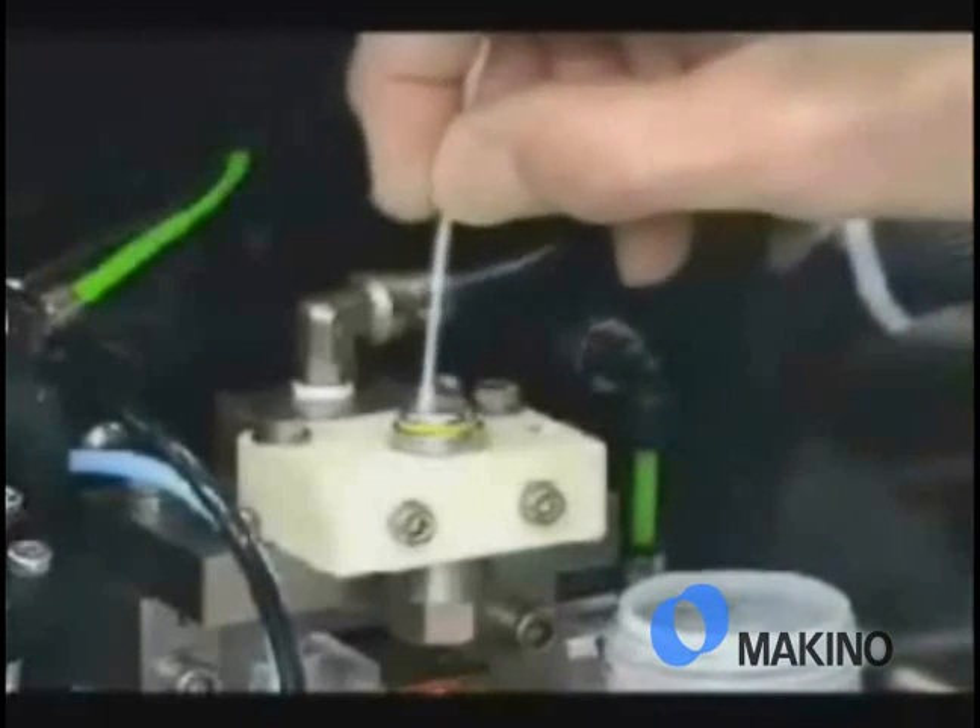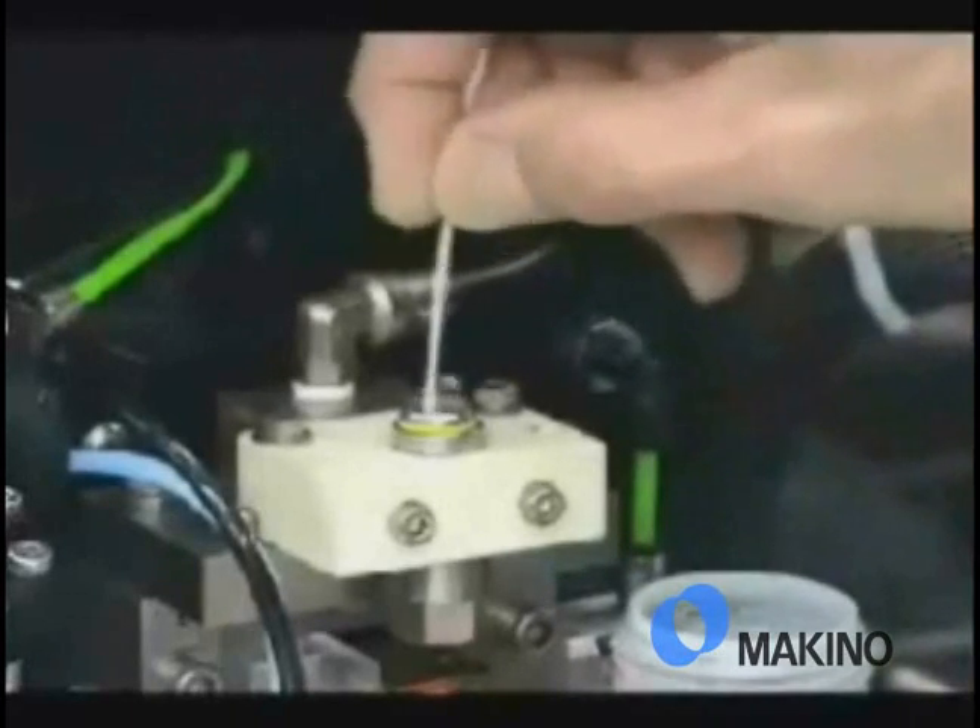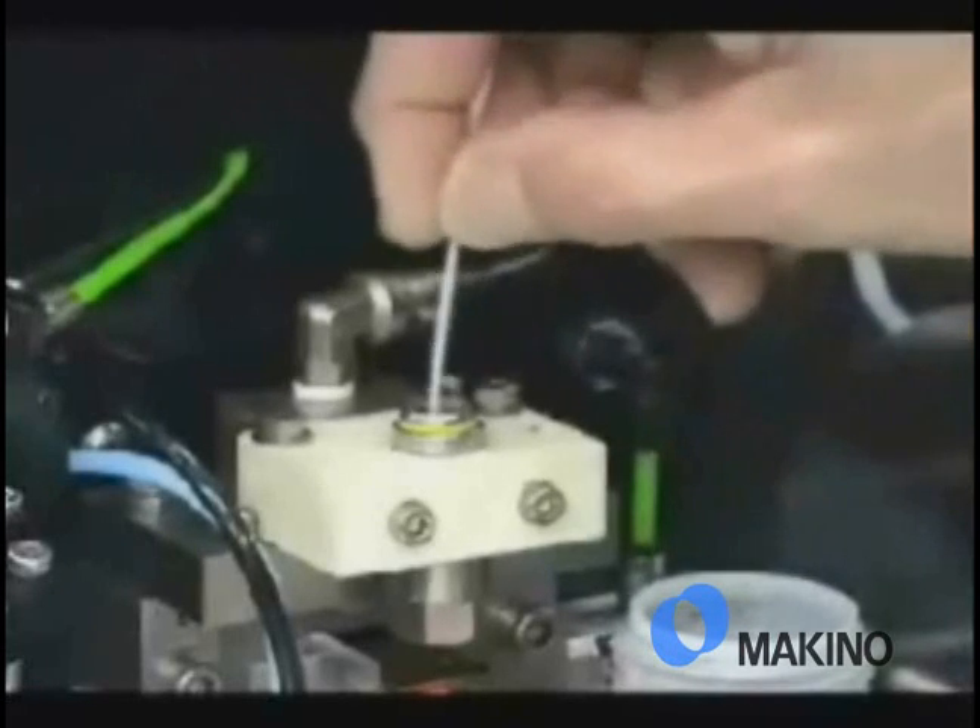It's also very important to pay attention to the specific directions of the manufacturer of your machine tool on exactly what to clean and how to clean it.